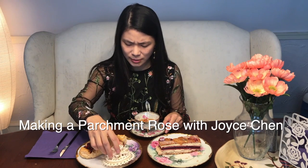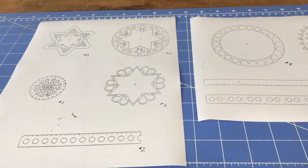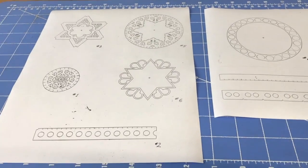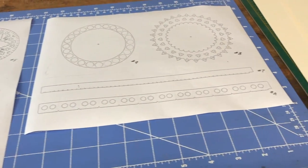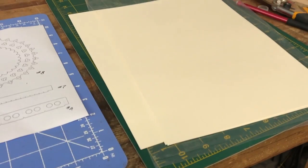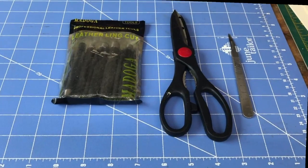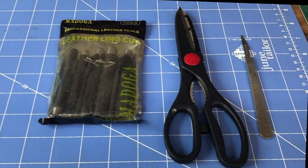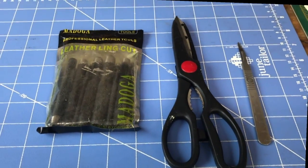This is actually a harpsichord parchment rose. Hello everyone, my name is Joyce Chen, and today I'm going to show you how to make a parchment rose for the harpsichord. Once you take the rose kit out of the package, there should be two sheets of rose patterns from number one to number nine. Also included is a stack of paper where you will transfer your cutout rose patterns, as well as leather cutting tools for punching out rounded shapes. You should also use your own pair of scissors and an X-Acto knife or scalpel knife.